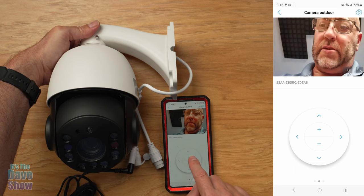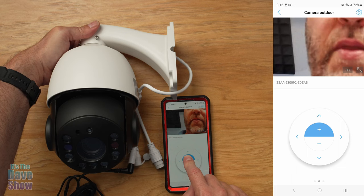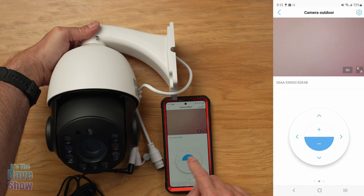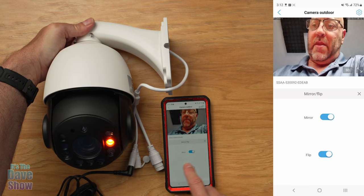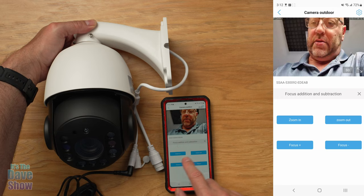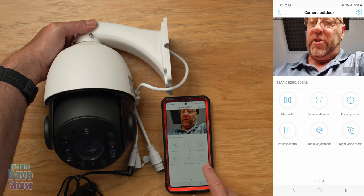There's also a zoom feature — 30x zoom, which is crazy powerful. Swiping again gives you a mirror flip option. You've got focus controls, zoom in and out, preset positions, volume controls, image adjustments, and night vision mode options: infrared, full color, and intelligent mode. Lots of different options.